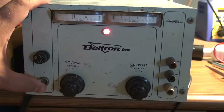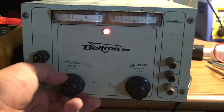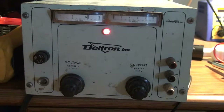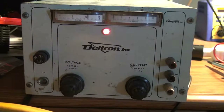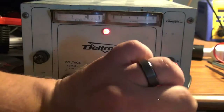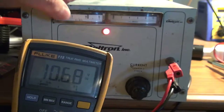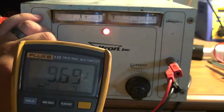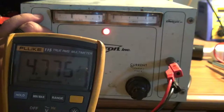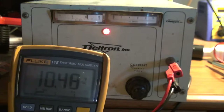When you power it on you get the red light, and the voltage adjustment does have an effect on the needle on the gauge. It only goes up to about 10 or maybe 11 volts. We can verify that with a meter — our trusty Fluke 115. The gauge is showing about 11 volts and it's reading 10.68. Turning it down, the gauge reads 5 and the meter reads 4.7, so it's not terribly accurate but it works.